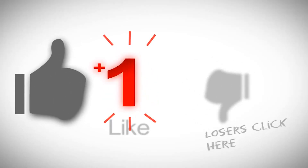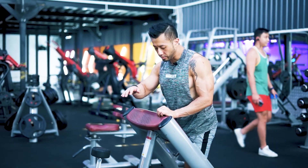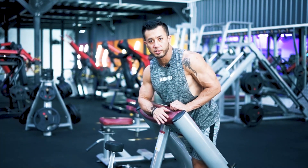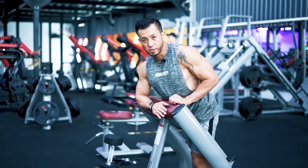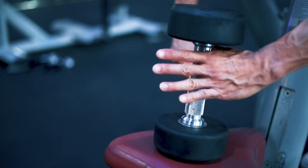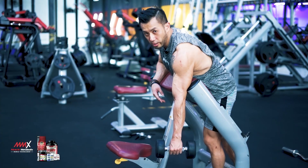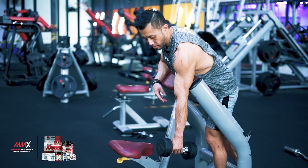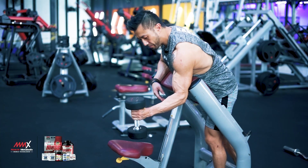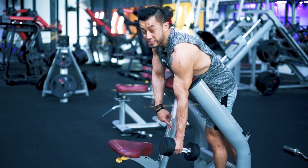Don't forget to click the like button, and if you still haven't subscribed, don't forget to click the subscribe button. So you use the opposite side of the preacher bench — it's kind of like hanging straight down. You can grip the dumbbell equally, or you can grip it in a hammer grip higher up to add more resistance to the supinating.